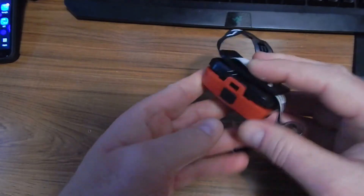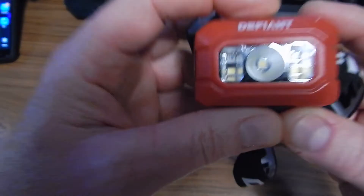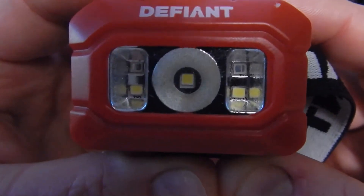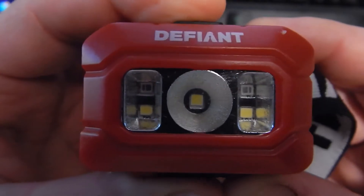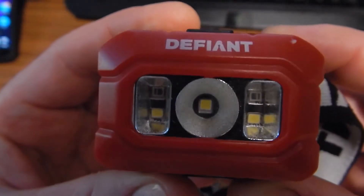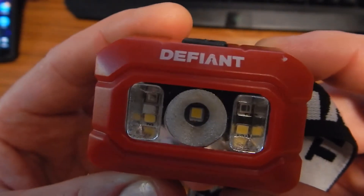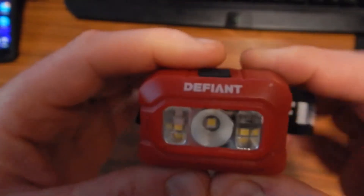I run rechargeables and these do just fine on those. Let me give you a close-up so you can see the LEDs. The center one has a kind of Florentine finish around the edge as a reflector to dissipate the light a little bit, and there are also reflectors inside on the side LEDs. The red ones are on top and the white ones are on the bottom.